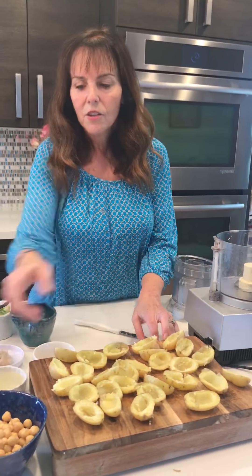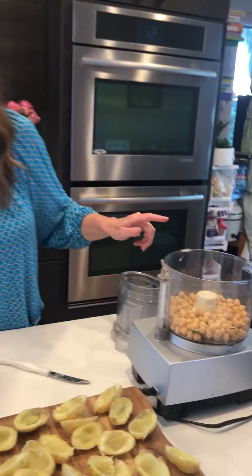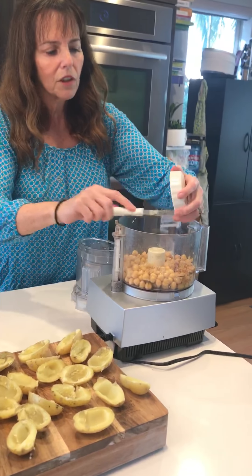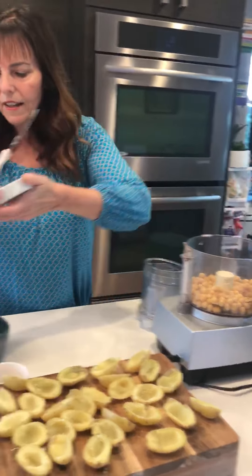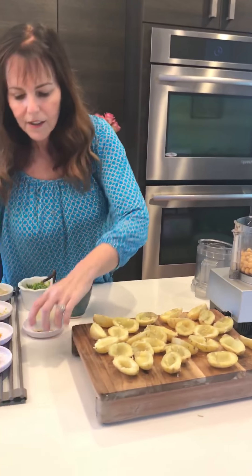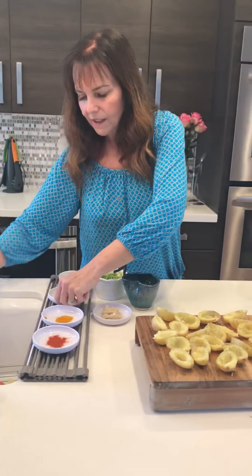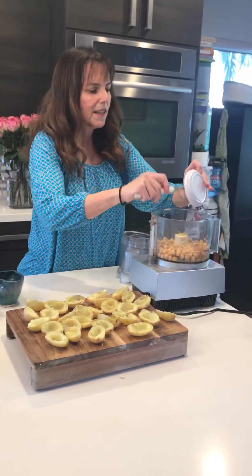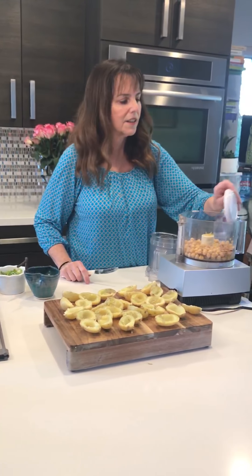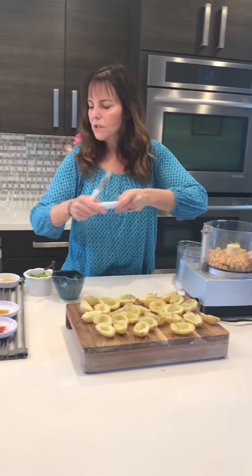So I'm going to stuff these. First I have a 15-ounce can of chickpeas — I'm putting it in the food processor. Then I have two cloves of garlic, two tablespoons of water, and two tablespoons of lemon juice that I squeezed. Before I squeezed it I got the zest off, so there is a zest of one lemon. I'm also putting in one and a half tablespoons of horseradish — because I like horseradish.